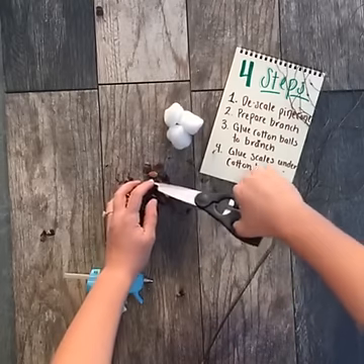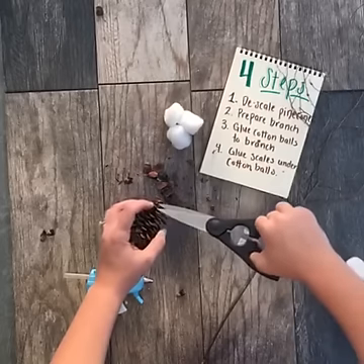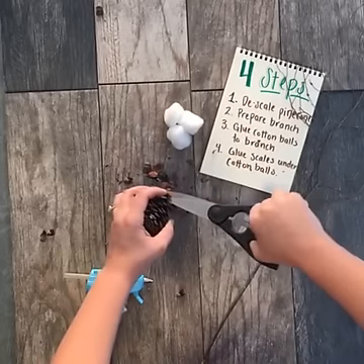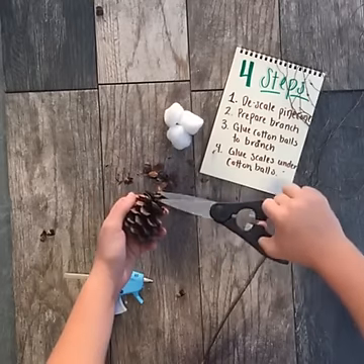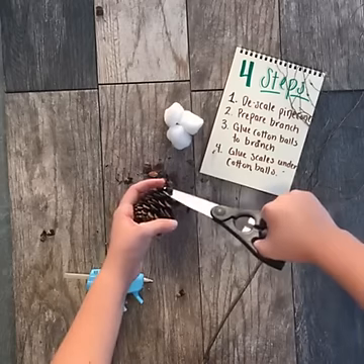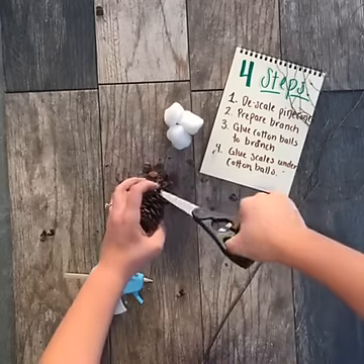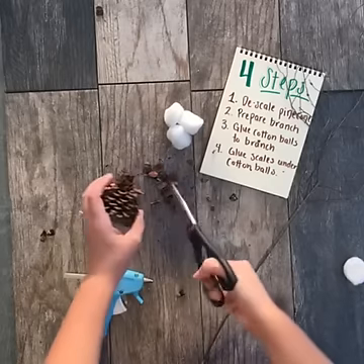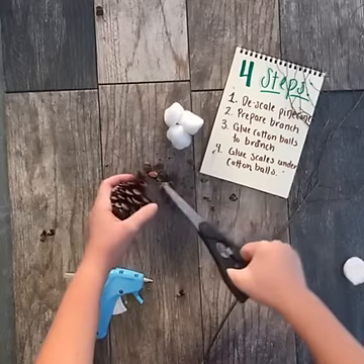Cotton stems are great in fall arrangements. They're also great if you're planning on doing a beautiful centerpiece for Thanksgiving. For some great Thanksgiving tips, recipes, and decor ideas, just visit hgtv.com/Thanksgiving and you'll see lots of different ways to use pine cones, plus recipes and other great fall decor tips.